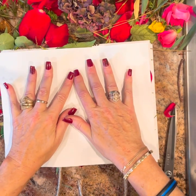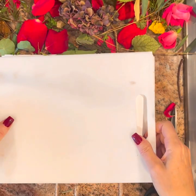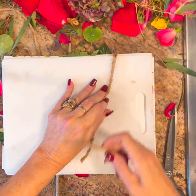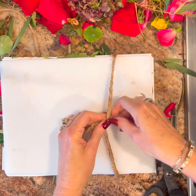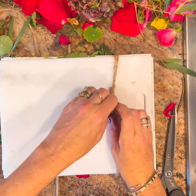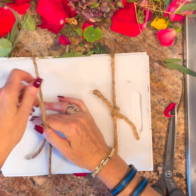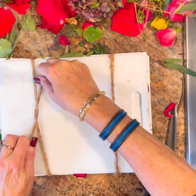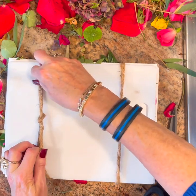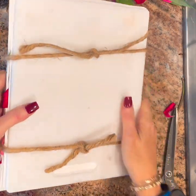Now we're going to lay the top board down over everything and squish it all down. Then we're going to take our other board and tie this up as tight as you can. This thicker rope is not very good — it's hard to tie — but that's all I had. Now that is all tied in there.